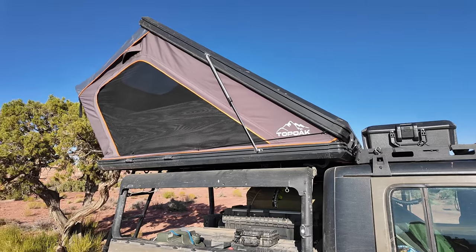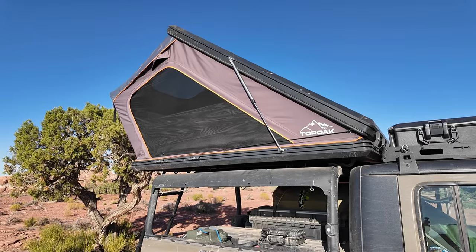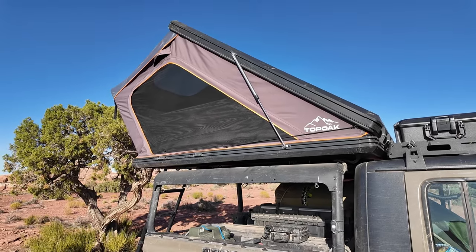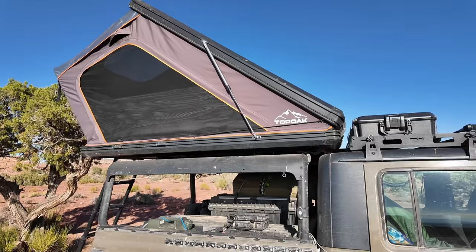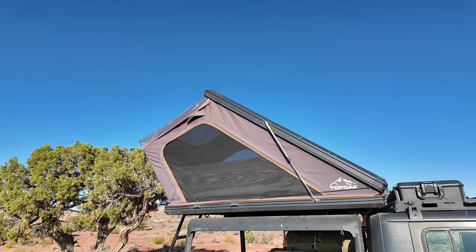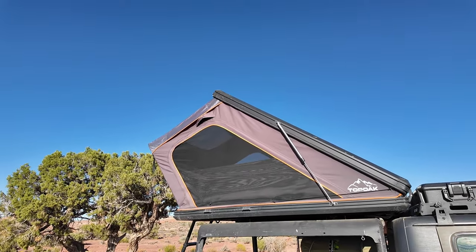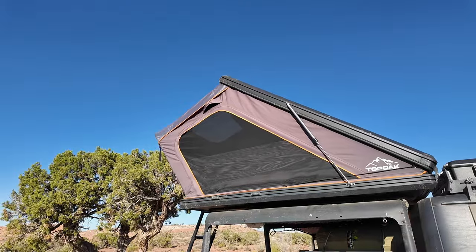The dimensions of this tent are 53 inches long by 56 inches wide by 8 inches tall when it's closed. The dimensions when the tent is open — 53 inches tall. Coming off the manufacturer website, it says it'll fit two adults and one small child. In my opinion, I wouldn't put more than two adults or an adult and a child up there. The weight on this tent is 176 pounds, although it didn't feel that heavy when I was lifting it into place. It was definitely a two-person lift, though.